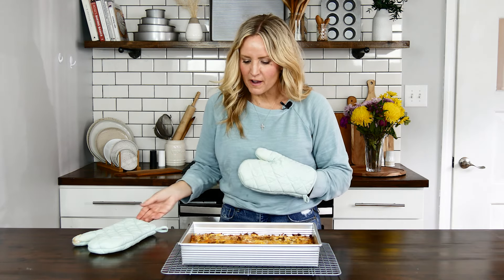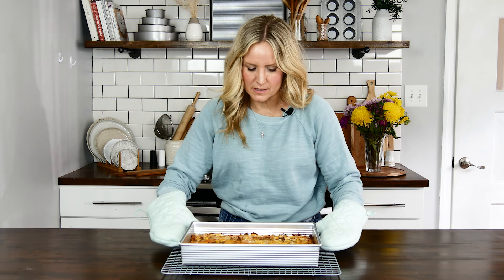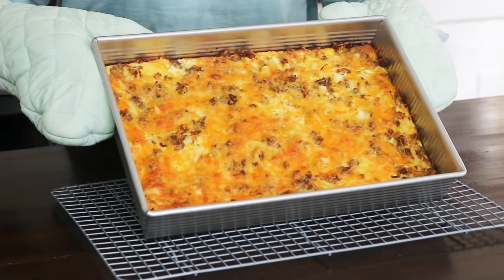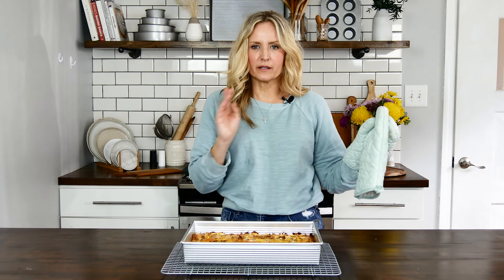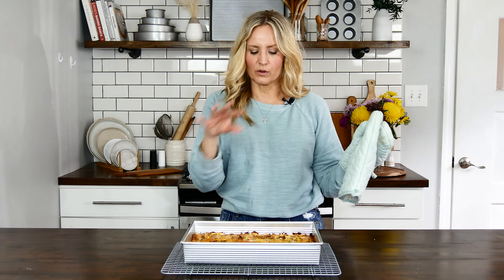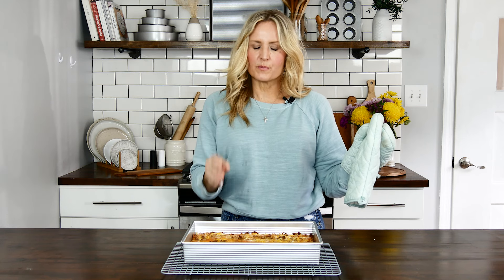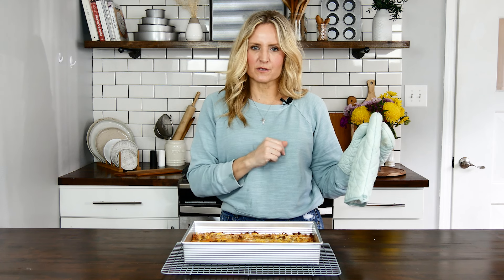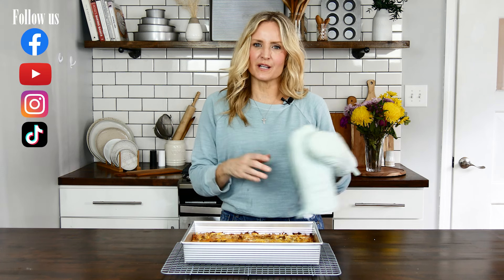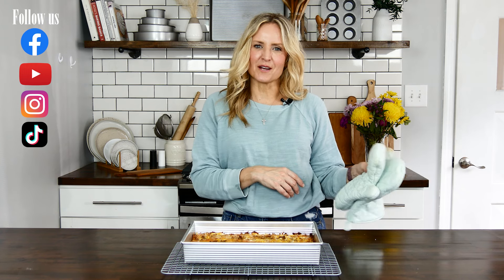We baked our breakfast casserole for 55 minutes. As you can see, I have to use oven mitts because it's still hot, but it is nice and cheesy and smells wonderful. I highly encourage you to try this recipe if you're looking to feed a crowd for any holiday or weekend. Thank you for joining us today at USA Pan — have a great weekend, we'll see you next time!